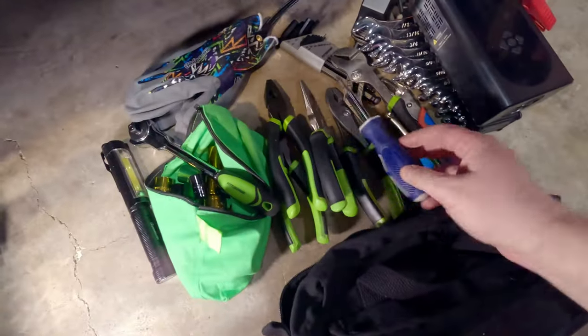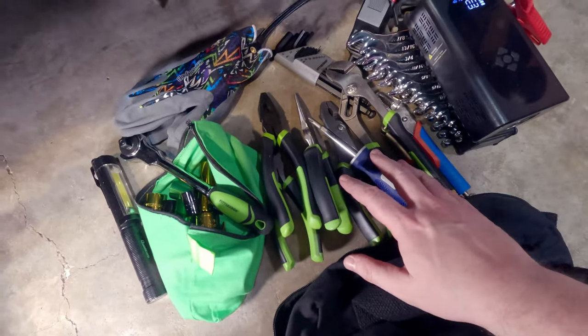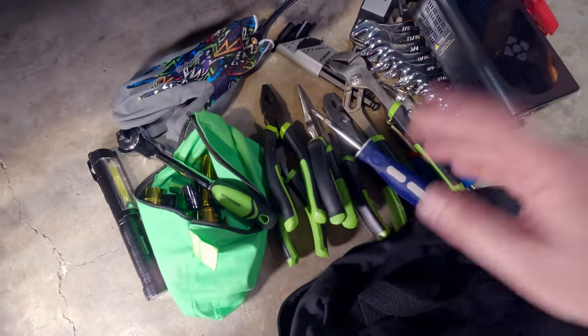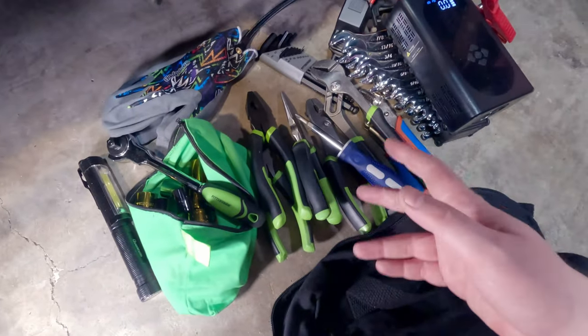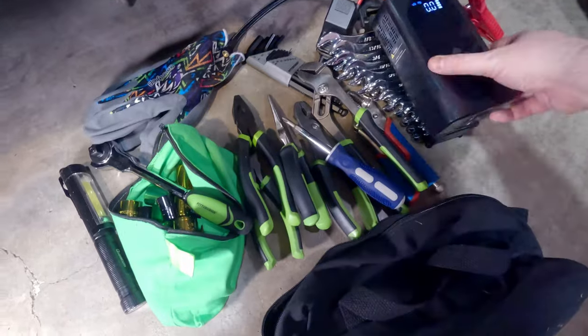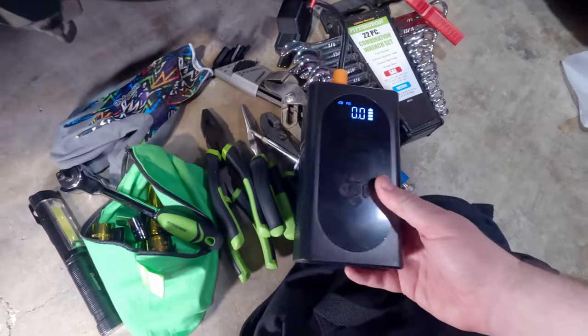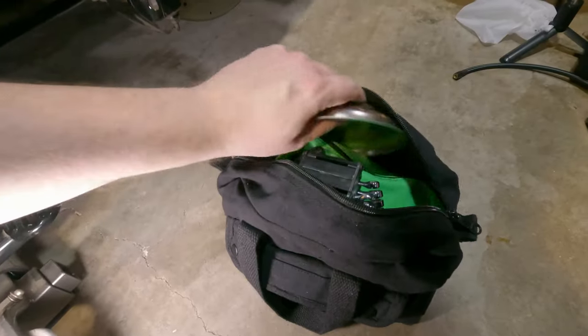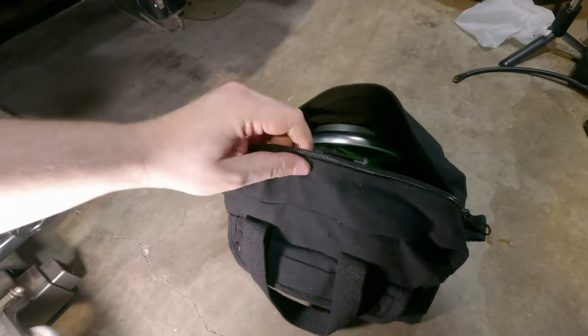All these tools are actually from Harbor Freight. If you use coupons you can get them all dirt cheap and just leave them in the car — if they happen to grow legs, it's not a big deal. This jump starter I got off Amazon; I'll leave a link in the description below. I'm also going to shove a magnetic tray down in here — those things are essential.